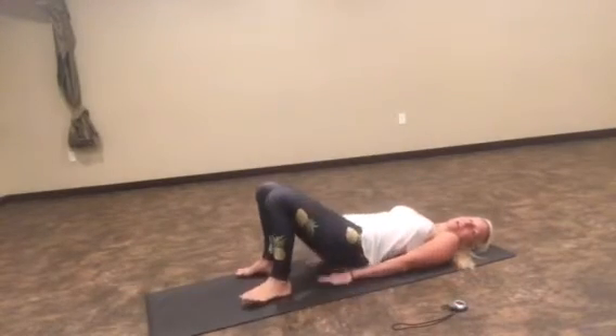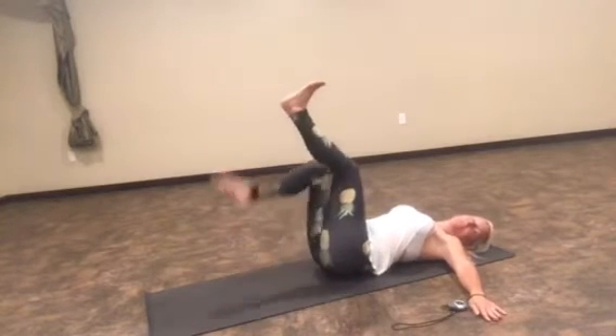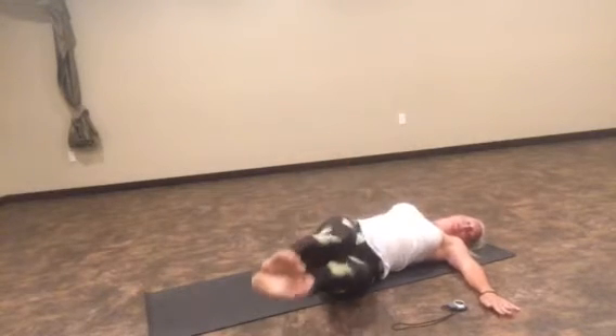Okay, here we go. I've got my timer. I'm going to track this to about five minutes. And we are going to start out with windshield wipers. All you do with these is you're going to roll back. You can sit on your hands if you need the back support, or you can flip them out to the side. Raise your legs up. You're going to go to one side, up and over to the other side.